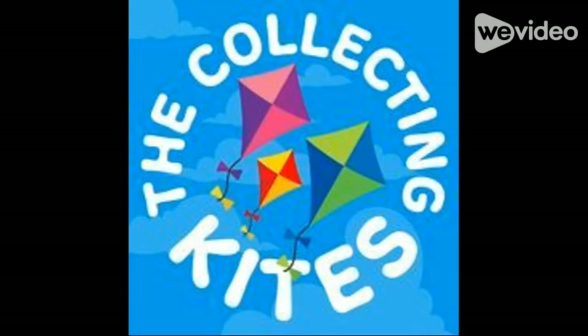Welcome to The Collecting Kites — collecting memories and treasures in New Zealand.